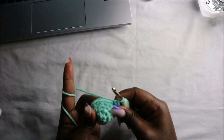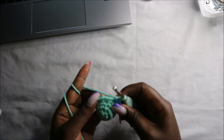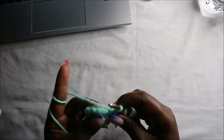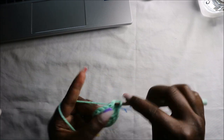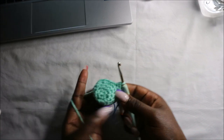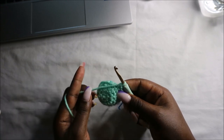Now for the next two rows — row six and row seven — we are going to do single crochets all the way around in each row for a total of 15 stitches in each round. Continue doing single crochets all the way round until the end, and also in the seventh round, and then we'll start the eighth round together.